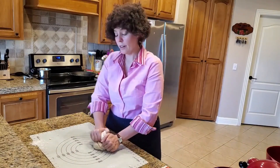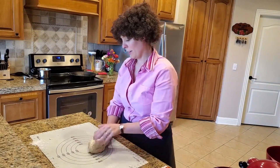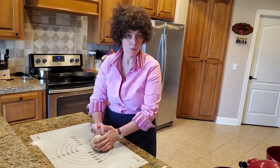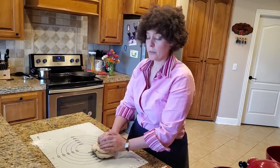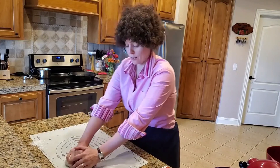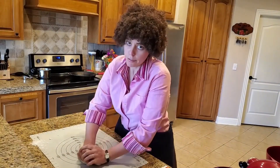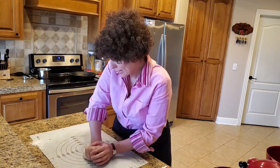You will be amazed by the transformation of this dough by the end of the process. Now, this is not a fast bread, if you will. This is not like the Passover bread that was unleavened — that's a much faster process. You don't have to knead the bread so vigorously or wait for the bread to rise, like we will have to do.